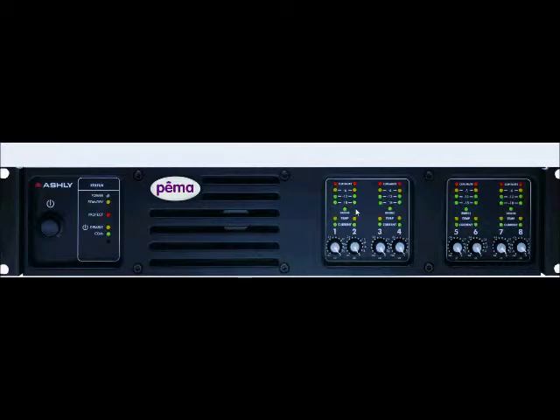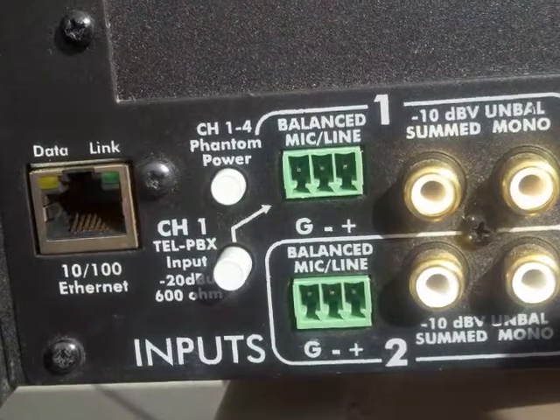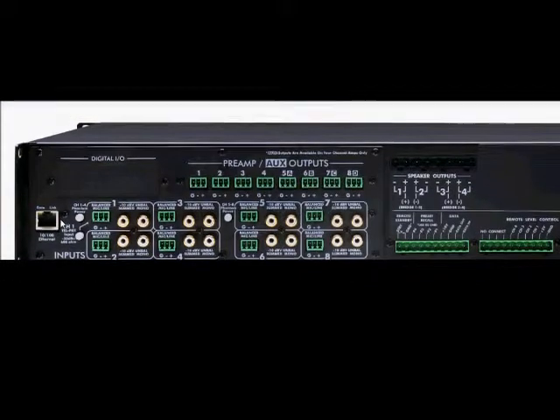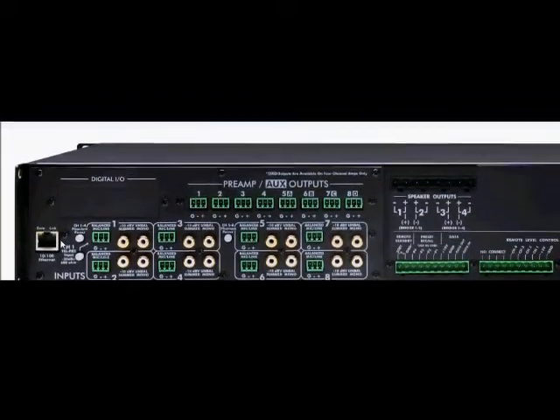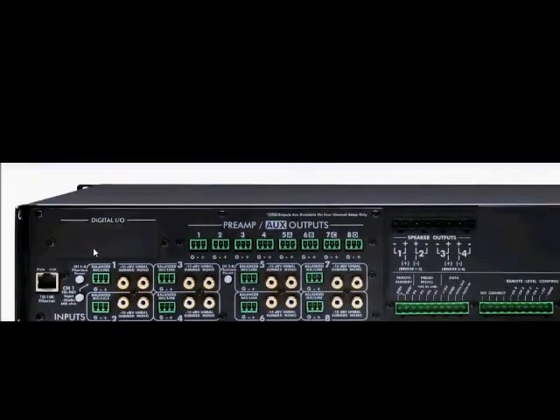Now let's turn our attention to the rear panel of Pima and walk through this step by step. Beginning on the left-hand side, the first thing you will notice is the Ethernet 10/100 network connection. If you are not familiar with the entire line of Ashley's digital products, it is important to remember that all of our digital processors and digital amplifiers are network-ready right out of the box with no additional hardware to purchase. Just above that, you will notice a slot labeled Digital I/O — here is where a CobraNet or EtherSound card would be installed.